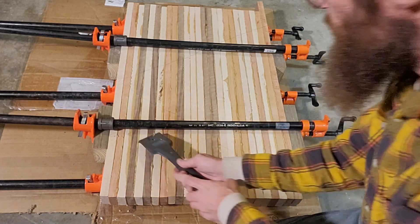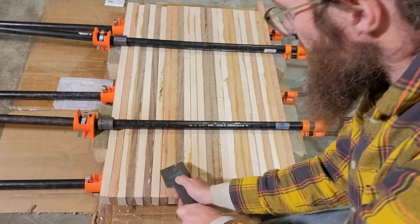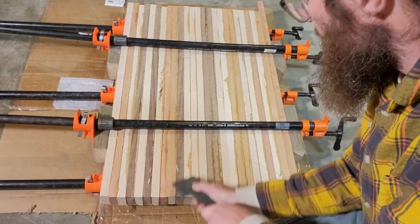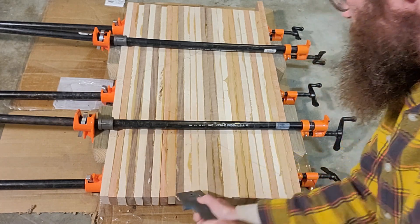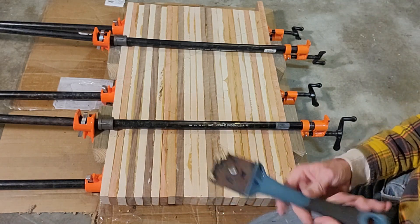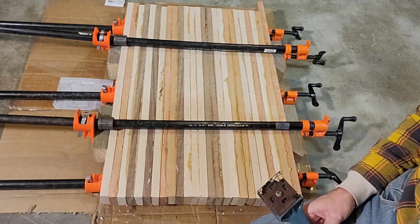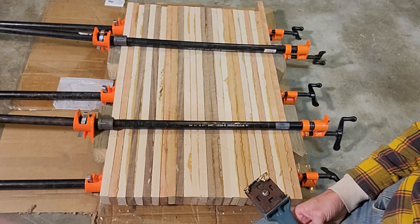I just go and scrape it — makes pretty easy work. Some of it's a little bit dry but nothing bad. You go ahead and just scrape the glue off and then you'll be all set and ready to flatten. That's how I get the glue off.